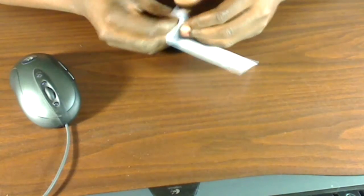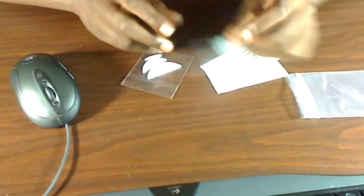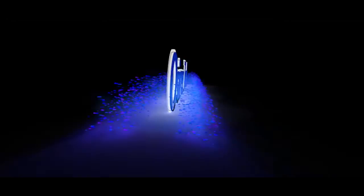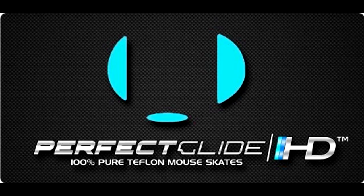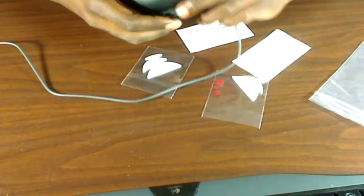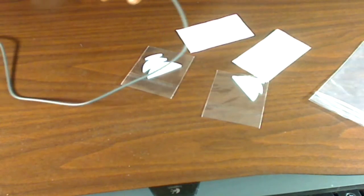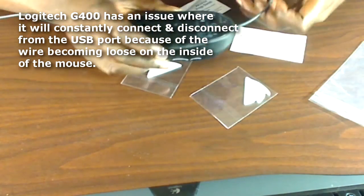What it do. This is Osiris and I got me some new mouse skates from my Logitech G400. They're from PureTrack Perfect — they're called PureTrack Perfect Glide HD Mouse Skates. I had to take the ones I had off because I have the infamous loose wire USB problem on my G400.